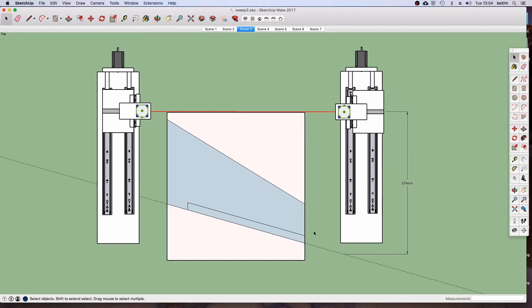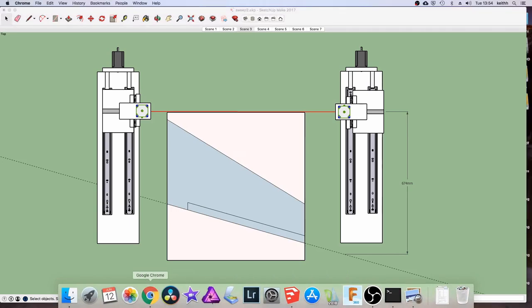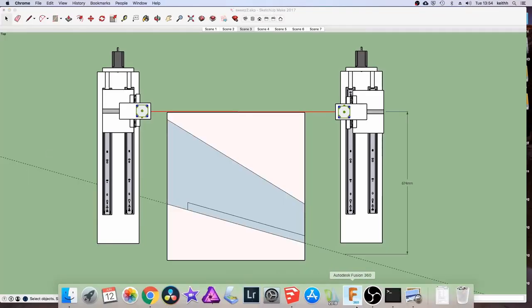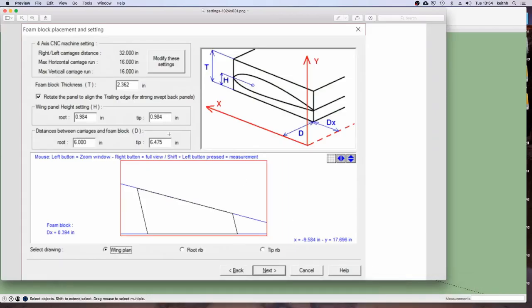Some paid software handles this - the one I've used in the past is Profili Pro 2, which has an option to rotate the wing. There's an option: 'rotate the panel to align the trailing edge for strongly swept-back panels.' When it generates the code, it lines the trailing edge up with the start of the wire, taking care of all that for us. But if we're using free open-source software, we have a little bit of extra work to do.